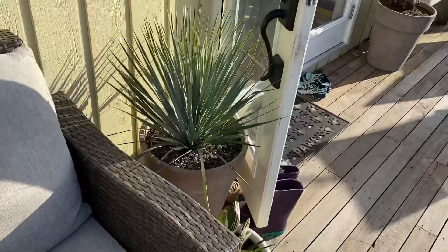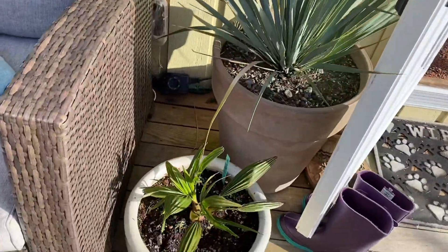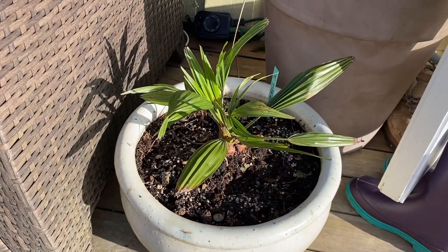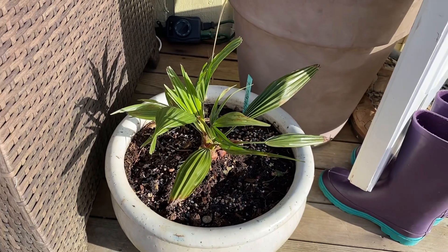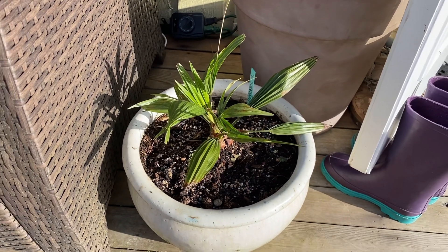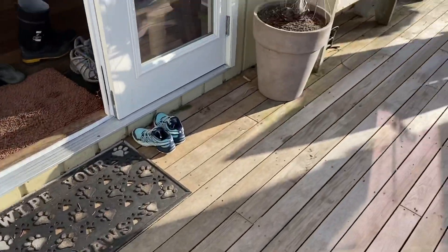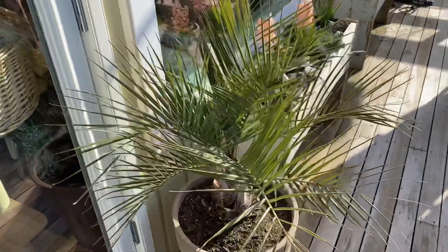Got a little Yucca rostrata here. This palm here is a hybrid between a Trachycarpus fortunei and a Trachycarpus wagnerianus, so it'll be interesting to see what it comes out as when it grows up. And this is a Butia odorata.